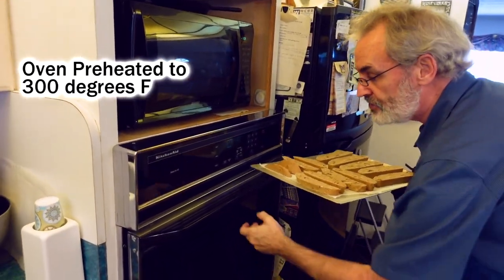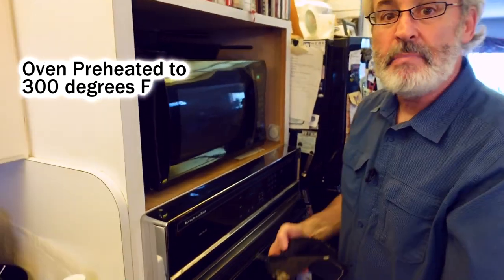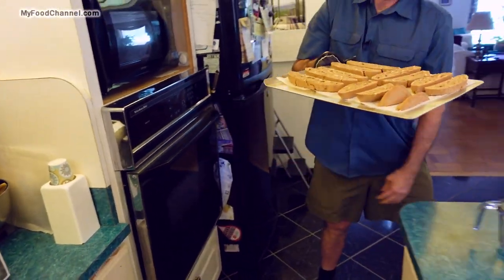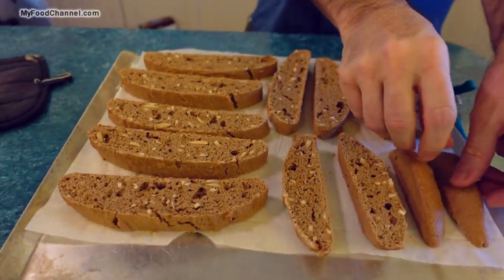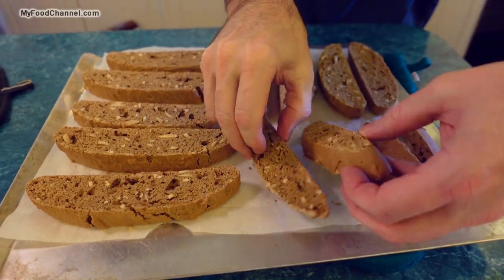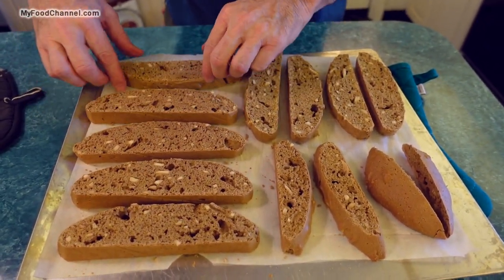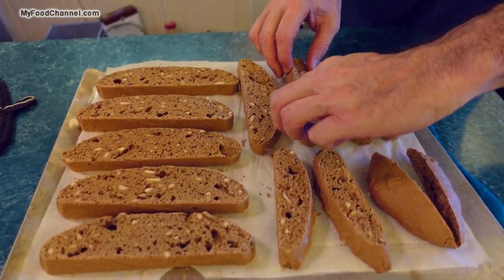I've got my biscotti sliced and laid out. I'll slide it in the oven — remember, the oven is at 300 degrees now. I'm going to let it bake away for 15 minutes. Now we'll get them out of the oven and give them a flip onto the other side. If you like them a little softer, you could stop here — they're still pretty dry.